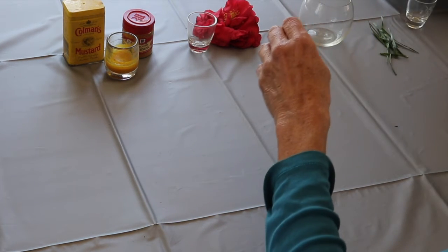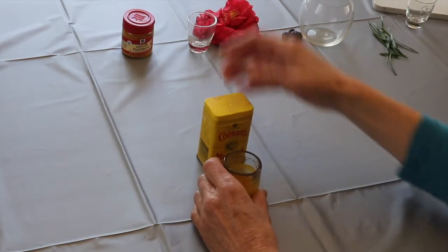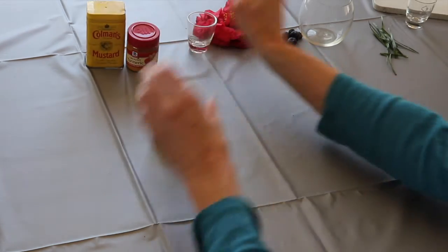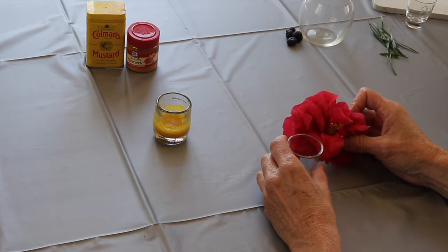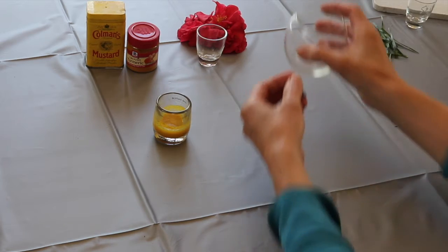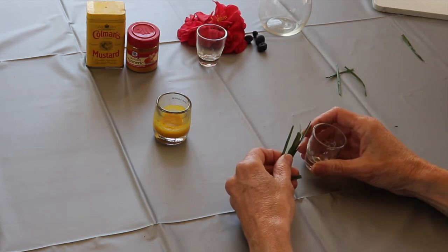But today what we're going to concentrate on are four colors: yellow made with mustard and a seasoning called turmeric, hopefully a pink color with flowers, a blue color with blueberries, and then green with grass.